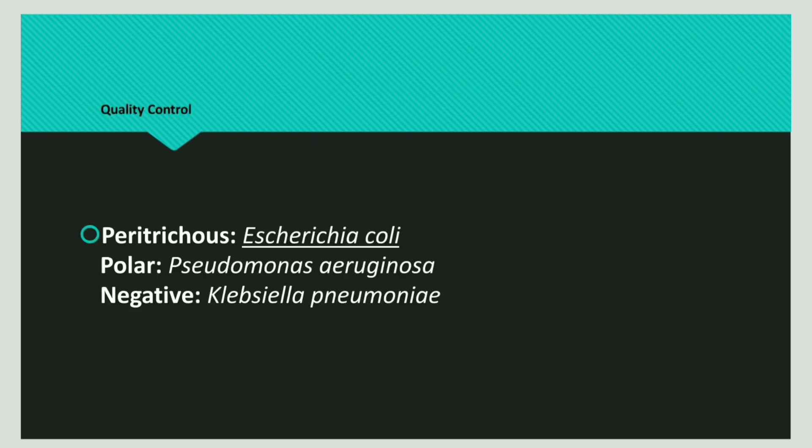An example of peritrichous flagella is Escherichia coli. An example of polar flagella is Pseudomonas aeruginosa. An example of a negative result is Klebsiella pneumoniae.